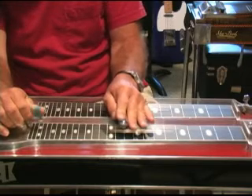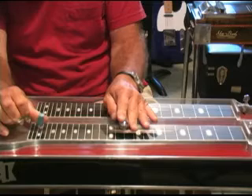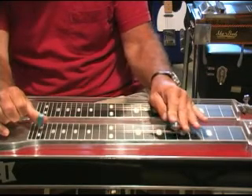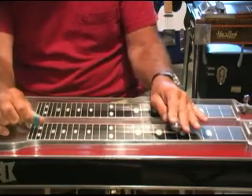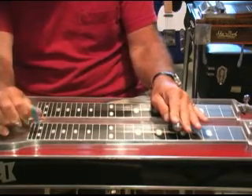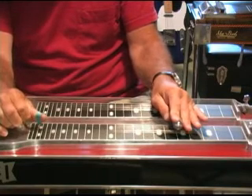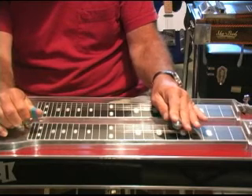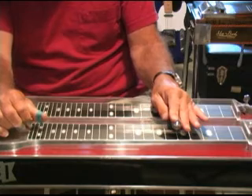Hit the 6th string there, then slide down to the 5th fret. Pedals down — that's our D. Go up to the 3rd string, then just pedal off A. Then hit the 5th with the B pedal on, then 4, 5, and 6.